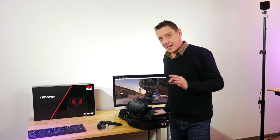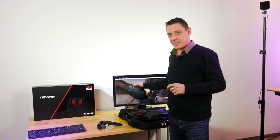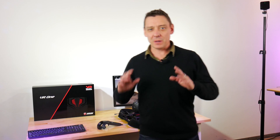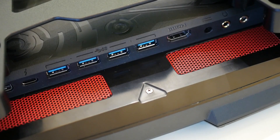Welcome to a special video on Notebook Check. We've got the MSI VR1 Backpack here and the HTC Vive, which you can see set up to the side of me here. And here's the headset. We've been playing Trials on Tatooine all day and it's been a fantastic experience. I'm going to show you around the VR1 Backpack.